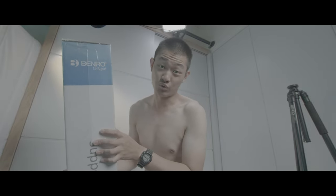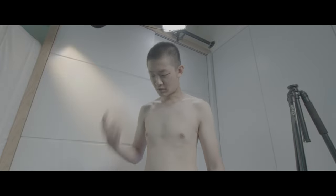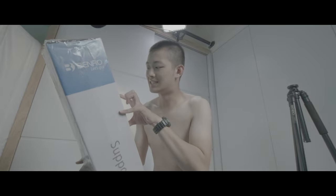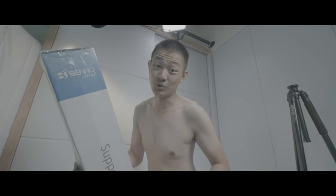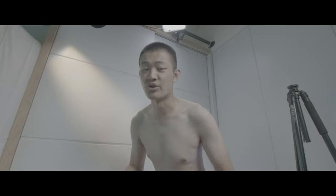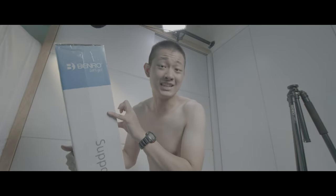So let's do a quick unbox. It's unboxing time.